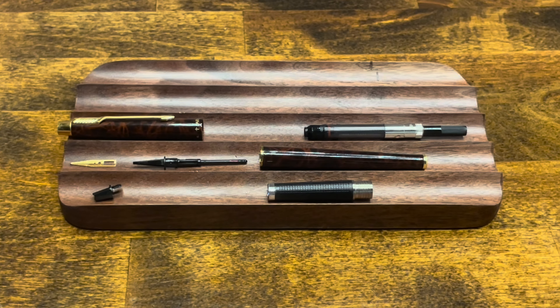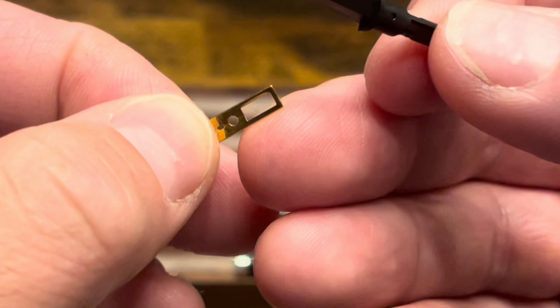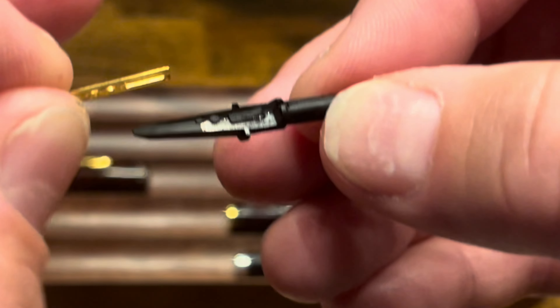At this point, the pen is fully disassembled. To reassemble, let's start with the nib and feed. The nib has a rectangle and a circle cut out in it, which lines up to corresponding ribs on the top of the feed.